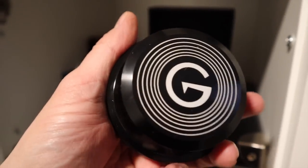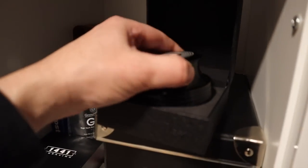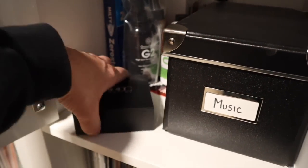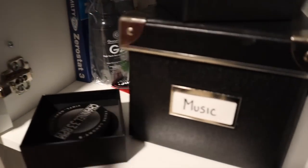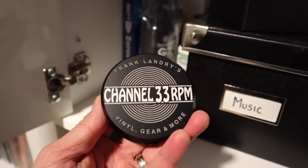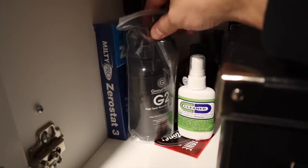Here I have a couple of record weights I want to show you. This one is from Groove Washer — it's hefty, nice, well built, and it works. I know the vinyl community is split on the usefulness of record weights, but I dig them. I don't use them all the time, but I do use them from time to time. Here's another one — this one was sent to me from the fine folks at 1441 Engraving. It has the Channel 33 RPM logo. How cool does that look?